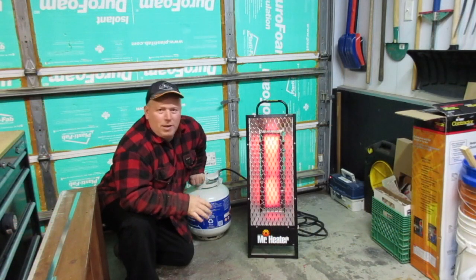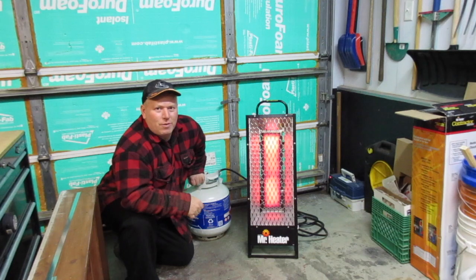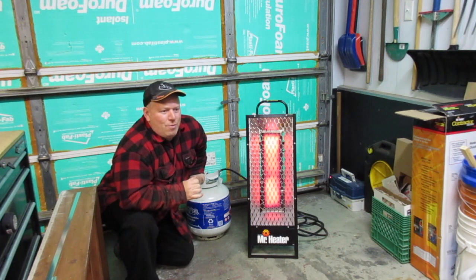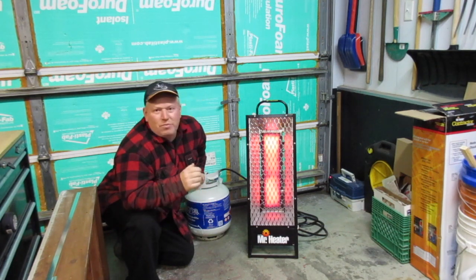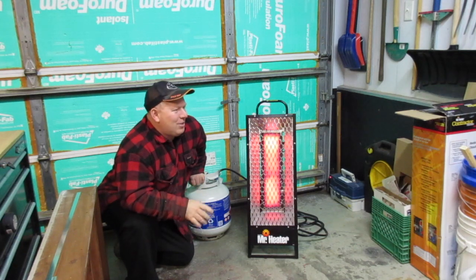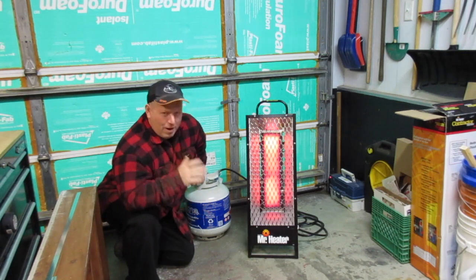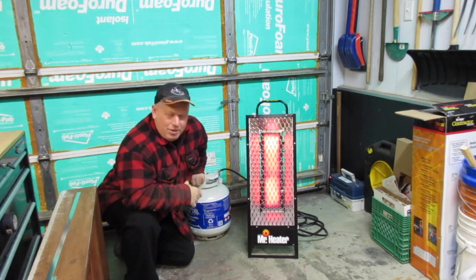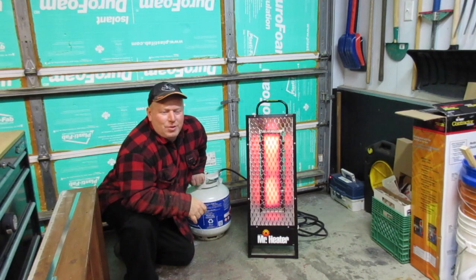I'm really happy with this product. I've used it every day for a week, all day, while working on different projects over the Christmas break, and it's held up really nicely. The only real downfall is you can't control the heat — it's full on or off. What I do is heat the garage up to about 20 degrees Celsius, get comfortable in a t-shirt, then shut the door and turn it off, and the heat stays in for a while before I have to start it again. Anyway, thanks for watching, and have a good time in the shop.